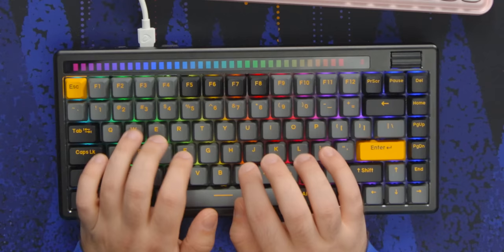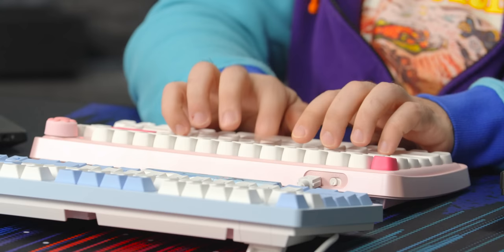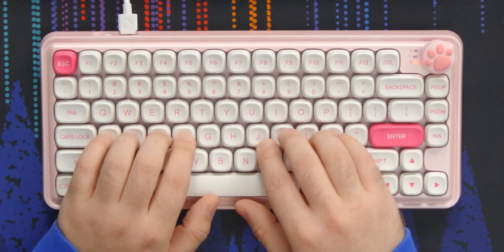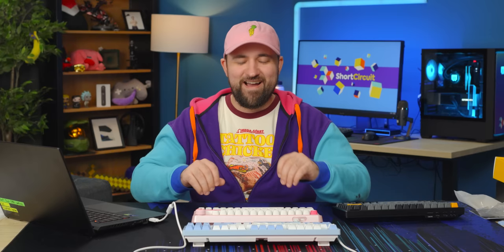Let's try the pink Z82. One advantage of all of these boards is that none are a 65% where you need a function layer for the F keys — that's a big plus for me since I don't like layering. I got 121.95 WPM on the Z82 and I was really getting into a groove. I'm a huge fan of the key spacing — the keys aren't directly next to each other, so even with the cupped shape your fingers don't get stuck.